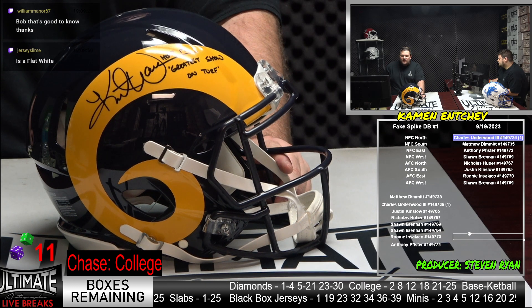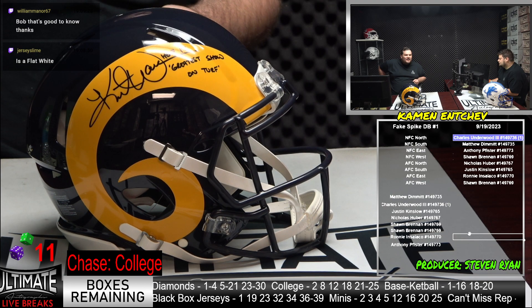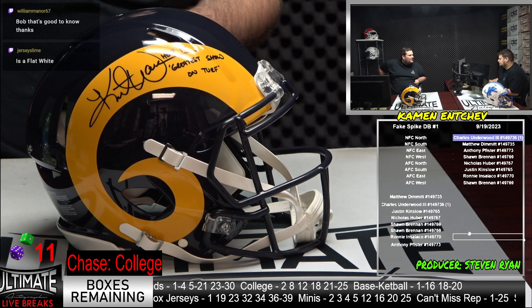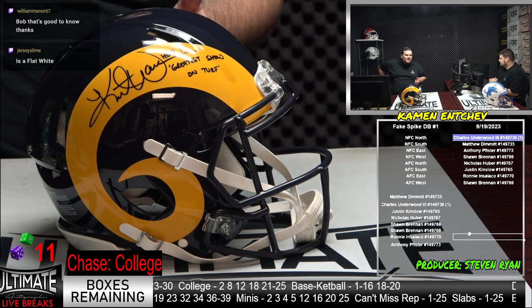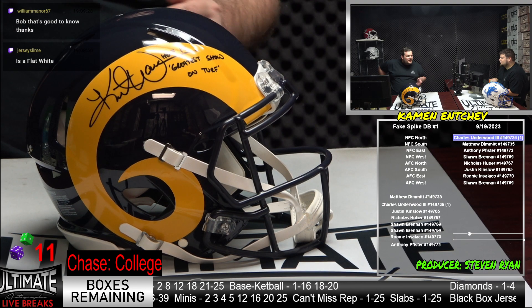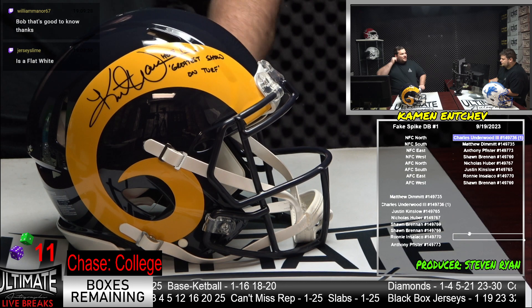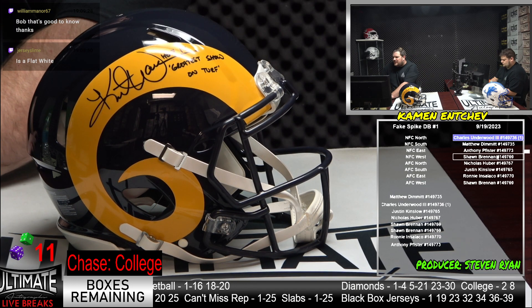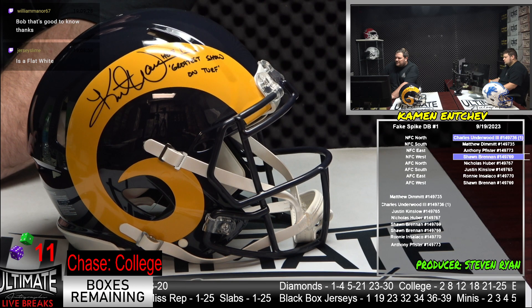And all that for a guy that didn't play D1 — he was a Northern Iowa product. He was at one point bagging groceries at Hy-Vee and goes on to have one of the best careers ever. The whole five-year mark we talk about — his best five seasons put him up against anyone; they're right up there. Kurt Warner. That's the NFC West. Sean Brennan — congrats, Sean, on your Warner Authentic. Absolutely beautiful.